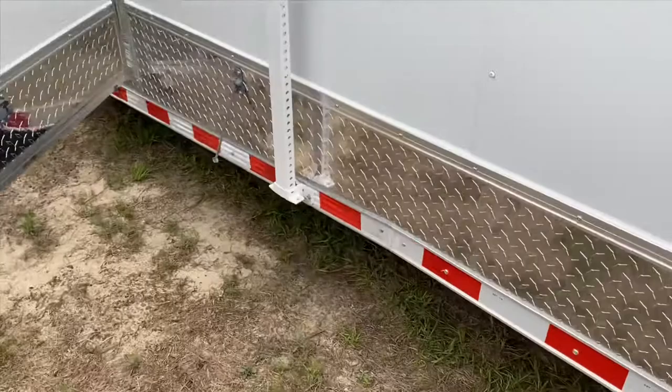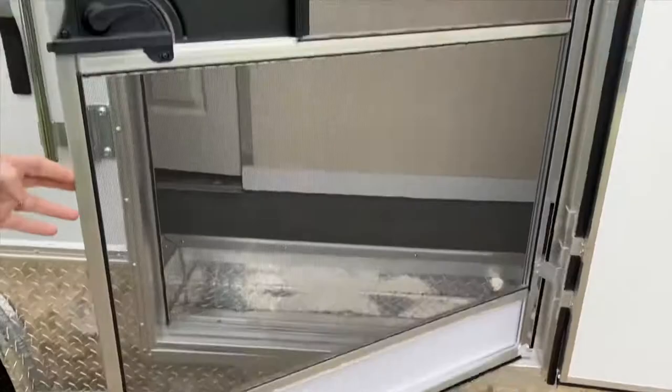When you walk over and open the door, you have your screen door here as mentioned. You walk in — here's your step — and now we're going to go to the front of the trailer.